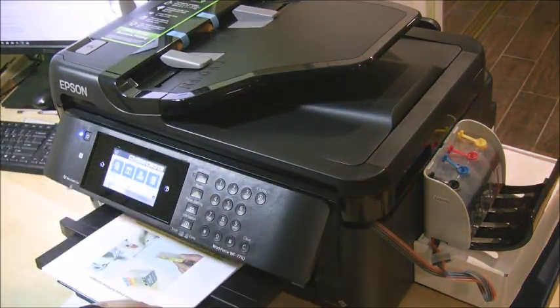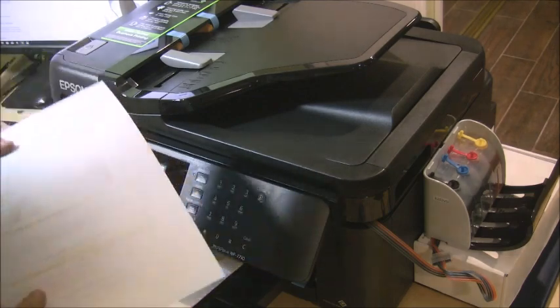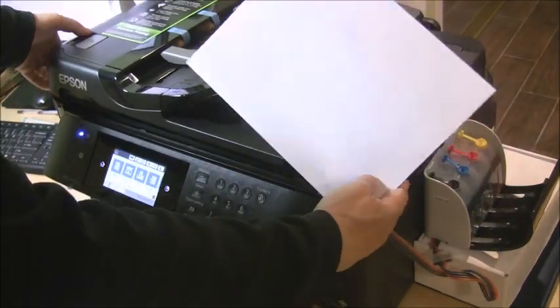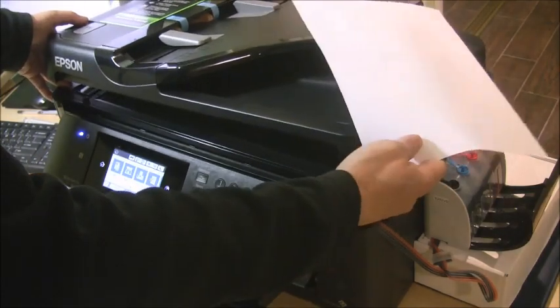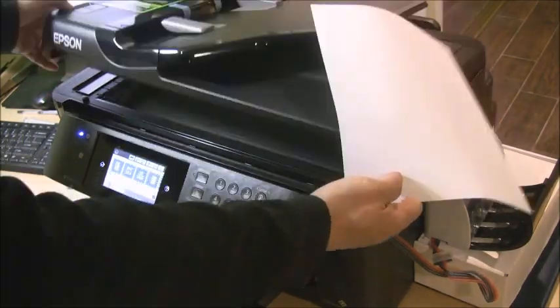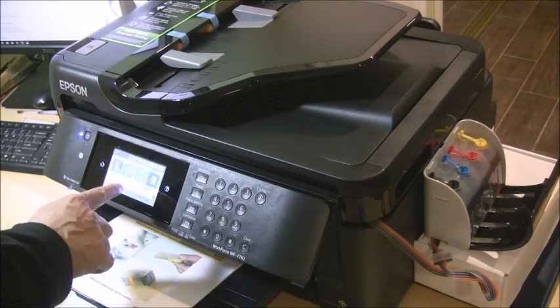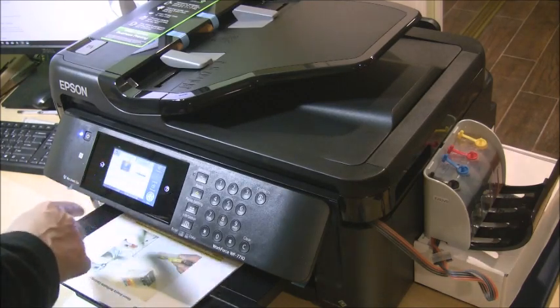We're going to do a test print and make a copy. Let's put a copy here. Okay — color copy.